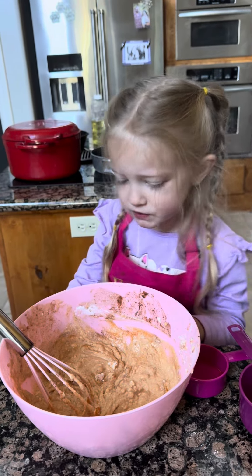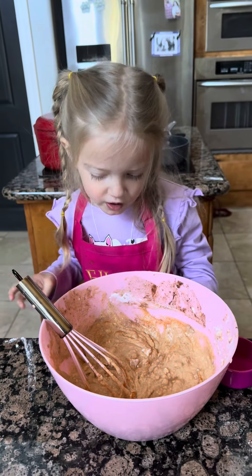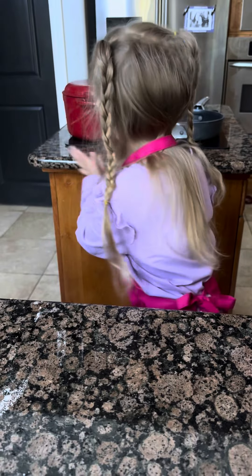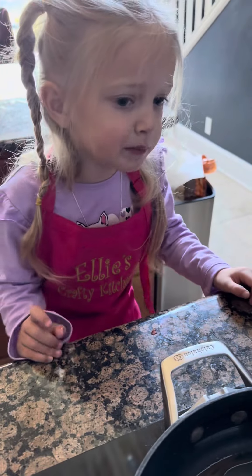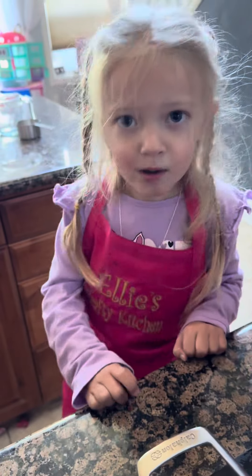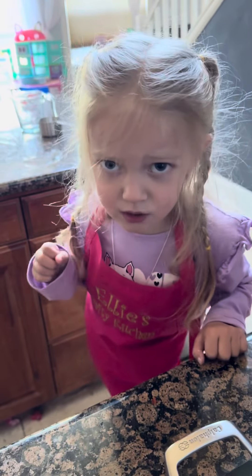Now after mixing, the stove is preheated. It's time to make the pancake. In a greased pan, add the pancake batter. Hey Mommy, let's add the pancake batter. Pancake.